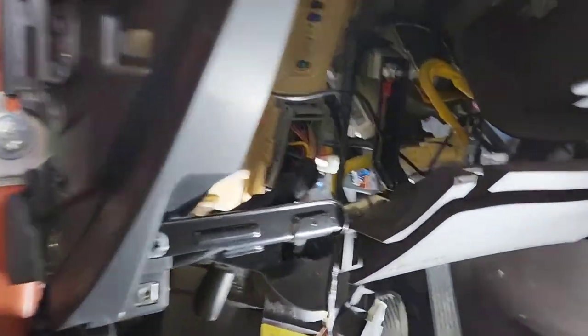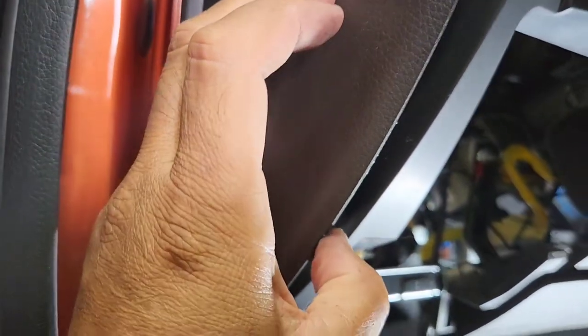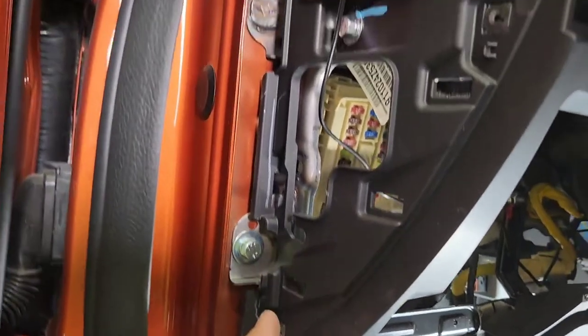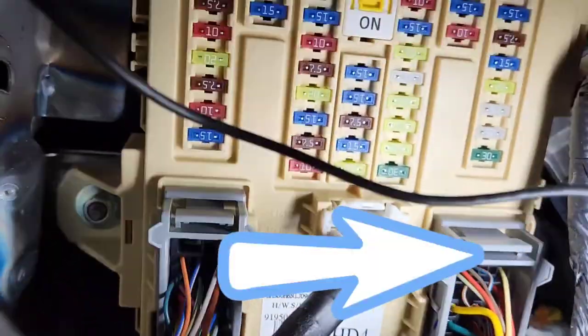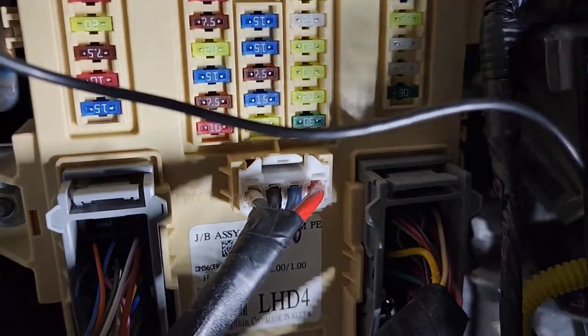You gotta pop this part out. It's gonna stick, so you take a flat head and push it up like this and remove it. Push it out of the way and remove it. Then you're gonna see two Phillips screws — one and two — and then you pry it up using a flat head, pry it and push it out like that, and then the whole thing comes out. So you want to go to connector C right there — you see B and then C right there. You want to go to pin 41 for the reverse.